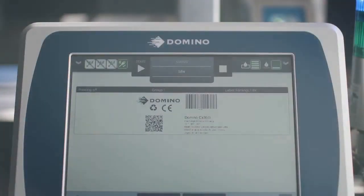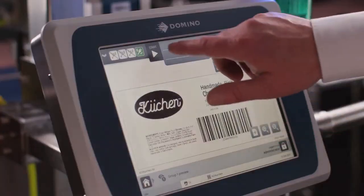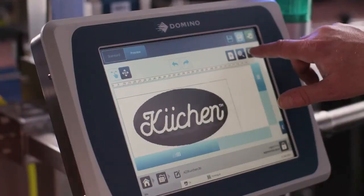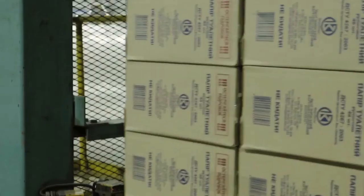With Domino's intuitive QuickStep touchscreen user interface, you're able to quickly and easily access and adjust settings, or create, edit and facilitate new print layouts, simplifying your packaging.